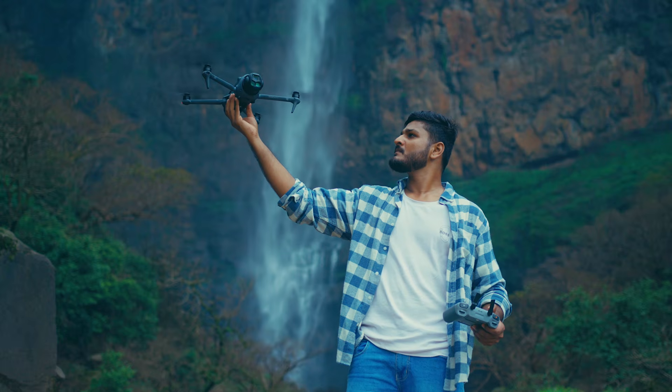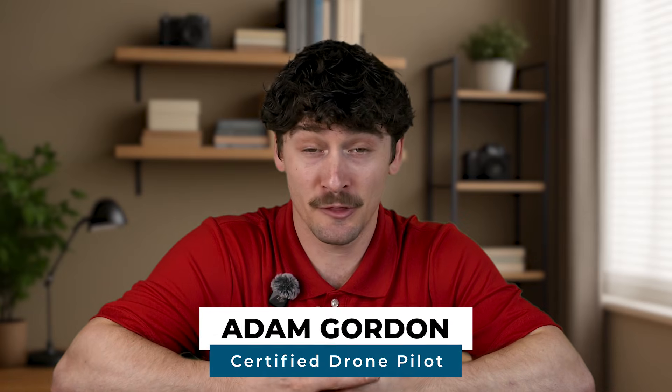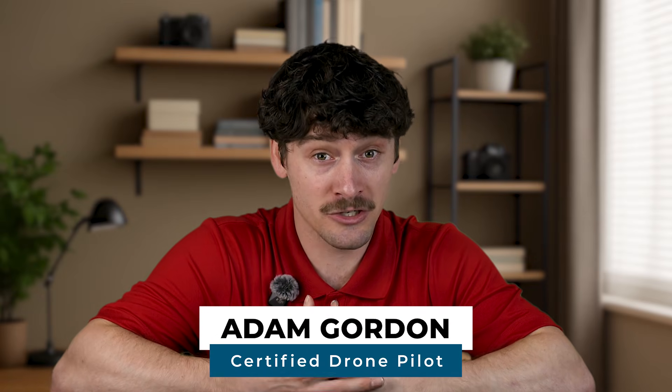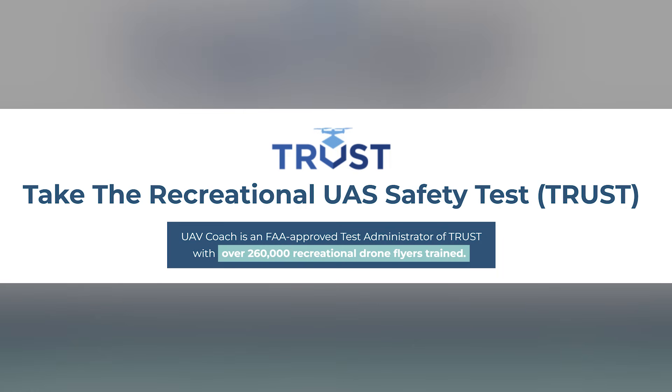If you're flying a drone recreationally here in the U.S., there's one FAA requirement you can't skip, and it's called TRUST. I'm Adam with UAV Coach, and we're an official FAA TRUST training administrator. We've helped over 260,000 recreational drone pilots get their TRUST certificate.